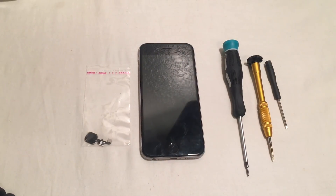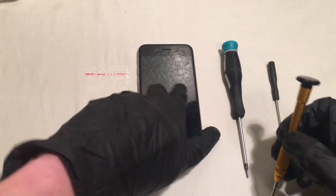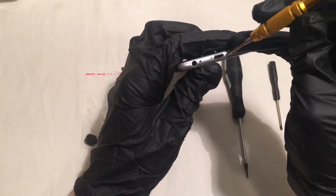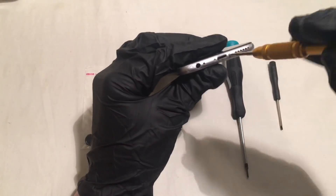Alright, so let's get right into it. The first thing that we are going to want to do is take our pentalobe screwdriver and go ahead and unscrew the bottom two screws.